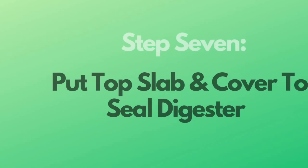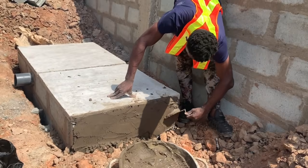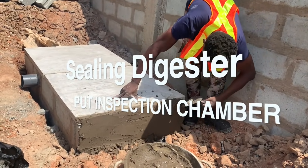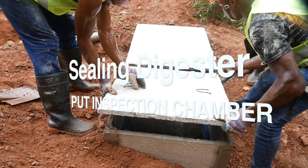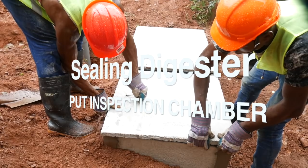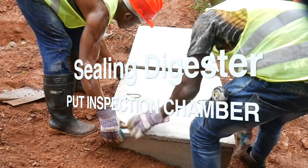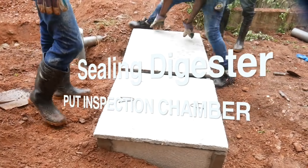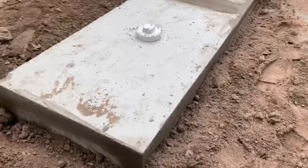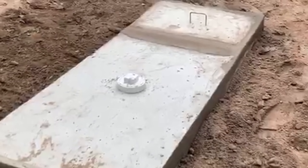The last step — step seven — is to put the top slab and cover to seal the digester. You can also decide to put an inspection chamber and spacing chamber outlet if necessary. When you need to do maintenance or check if the digester is still working well, you don't want to break all the sealing. With an inspection chamber on top, you simply open it up and look inside.